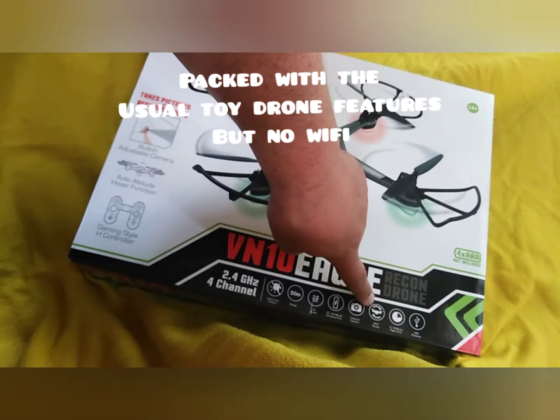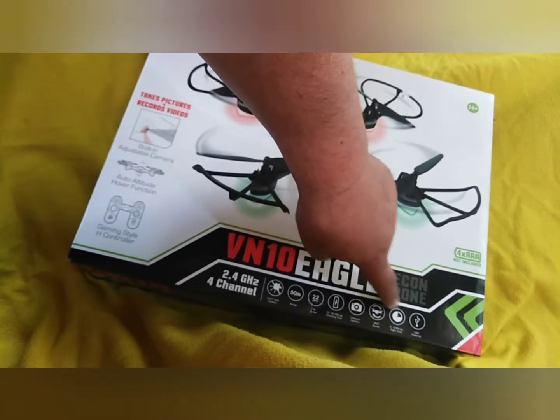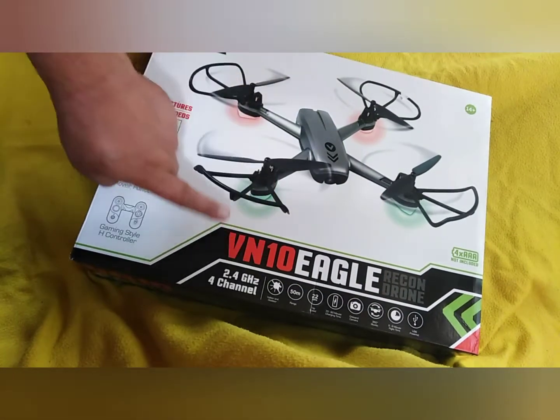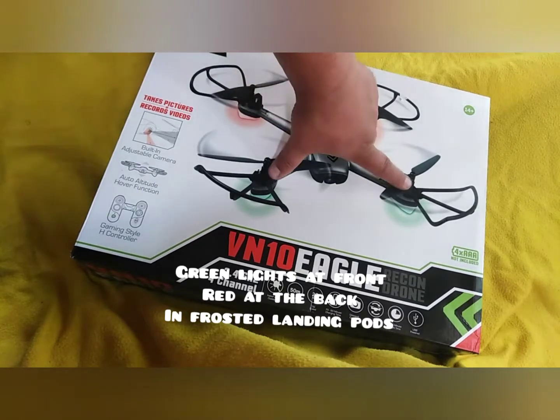It's a feature-packed drone but with no FPV Wi-Fi — it's just got an SD card. All features are listed here on the box. It has green lights to the front and red at the back, unusually.